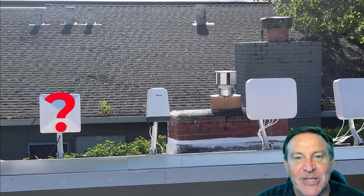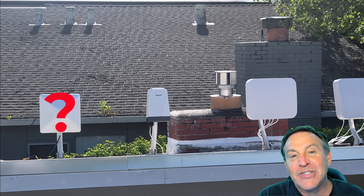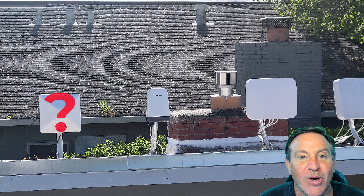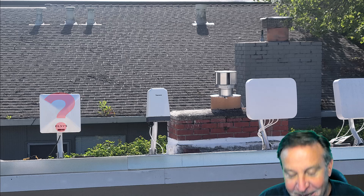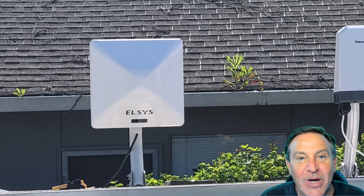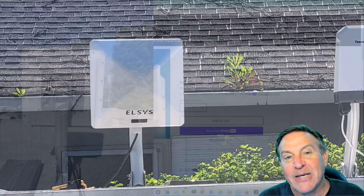Hey guys, this is Peter, and today I've got something pretty great for you. I'm going to show you the fastest 5G piece of equipment that I've ever tested. I tested it about two weeks ago, but it was embargoed, so I didn't tell you the name of it or show you what it looked like. But now I can. This is from Elsys — it's called the Elsys Amplimax Ultra.